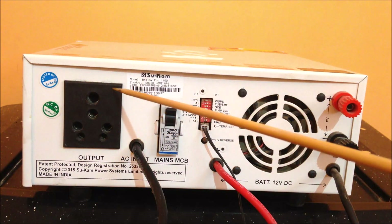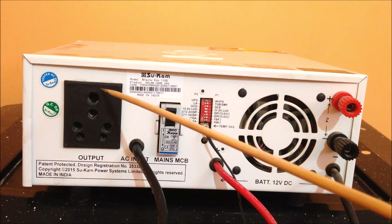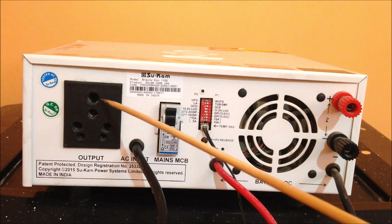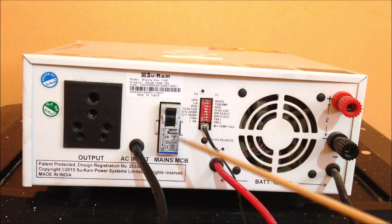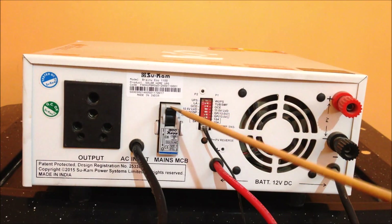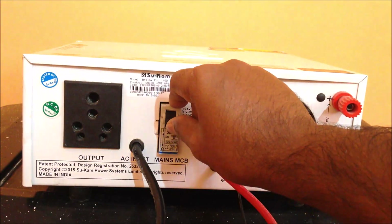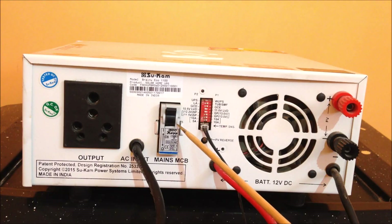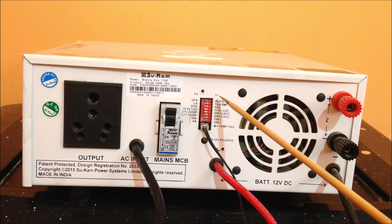Here you can see where it converts the DC into AC, where you can connect to the external output to your AC devices. There is a tripper here, and it will get cut when a short circuit happens or if it is going to take excess load — it is going to trip off itself so that you can avoid damage to the circuit.